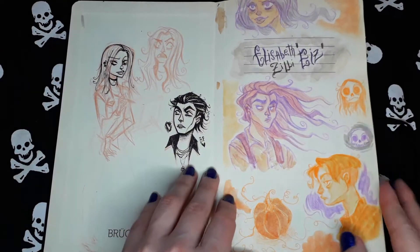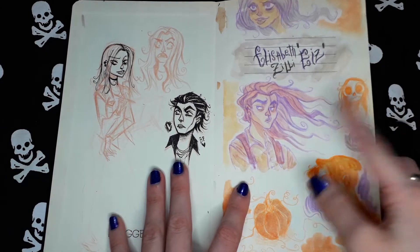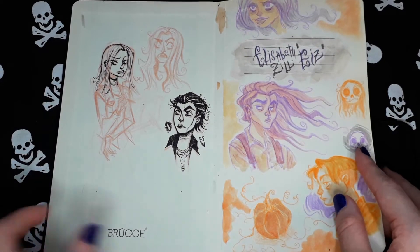I decorated it. The first page is more than the other one. I think here I was experimenting with the colored pencils — the Prismacolor colored pencils.